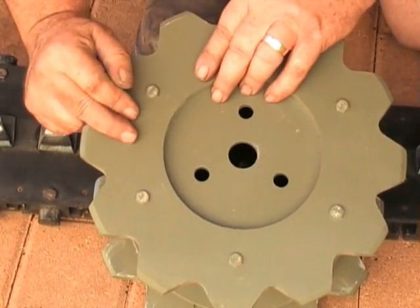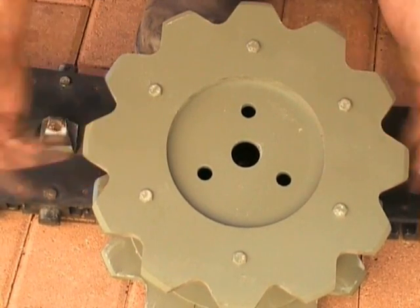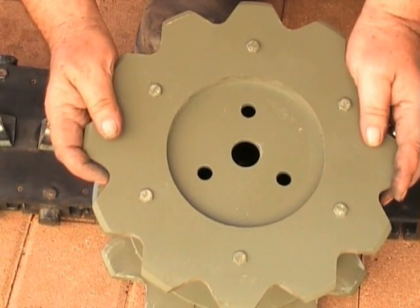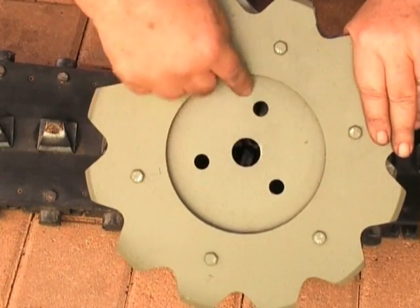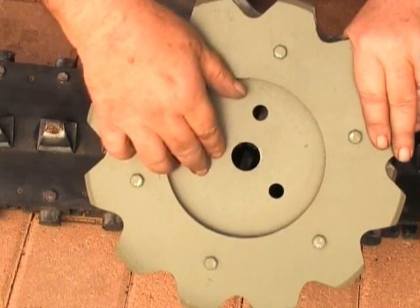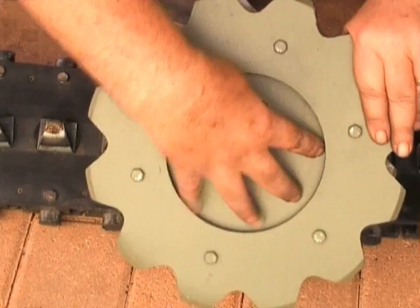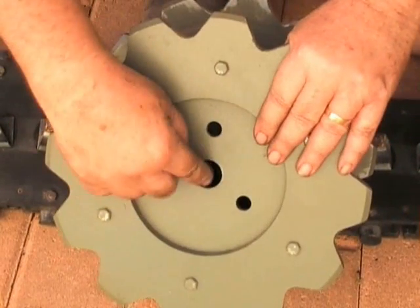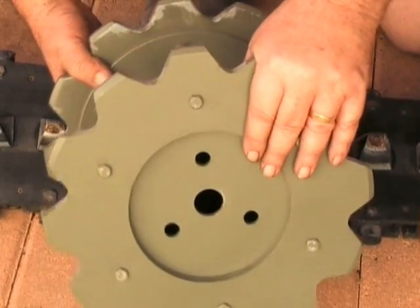They're easy to make up. Once you've got a jig or a pattern to go by, you can route one of these things out in a few minutes. It mounts onto the final drive shaft with a stud plate, which has three studs in it, which lock in and prevent the shaft from freewheeling inside the drive sprocket.